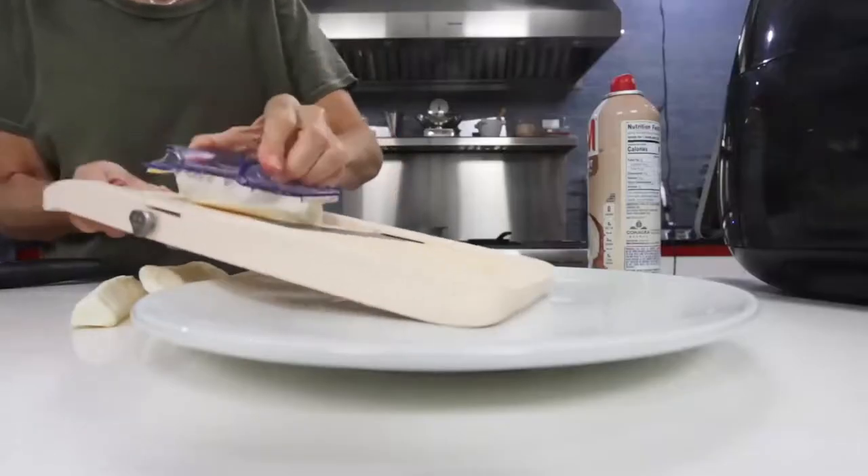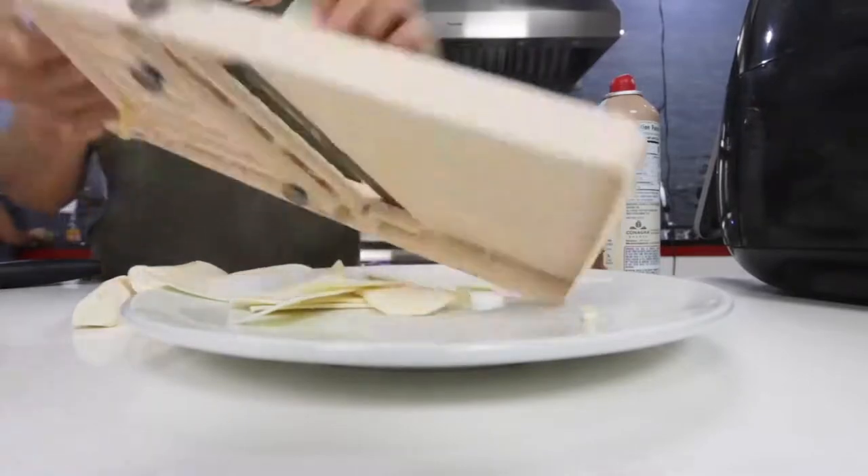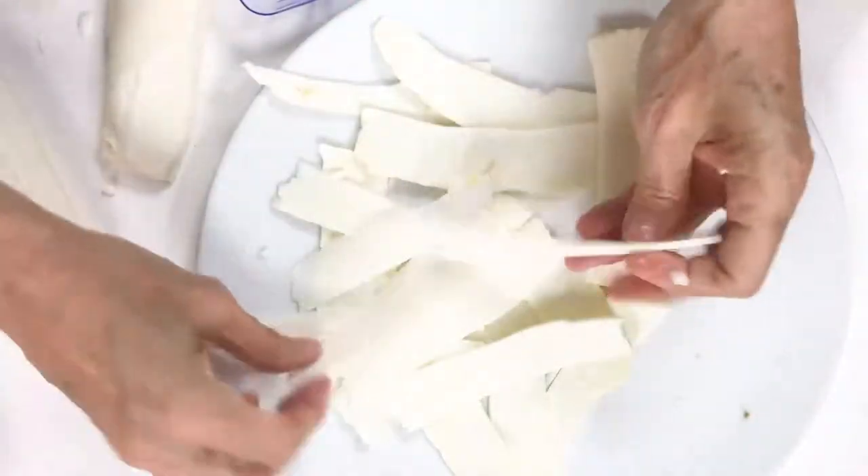The secret to perfect yuquitas is buying the yuca or cassava from somebody who knows that it's fresh. Otherwise, you can buy it frozen, but it must be at room temperature when you use it. Use a mandolin and slice it.